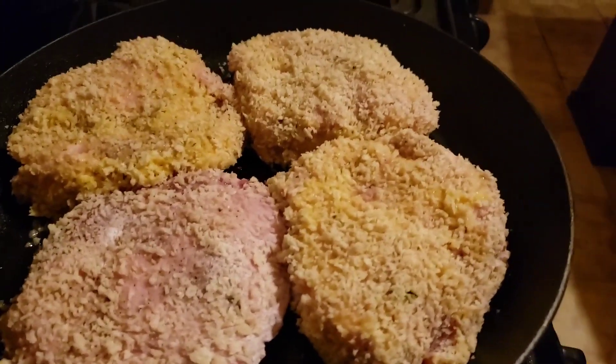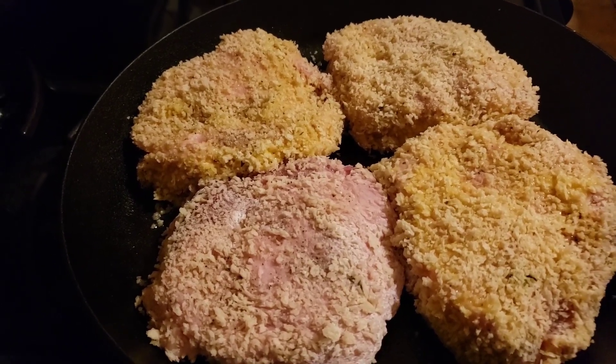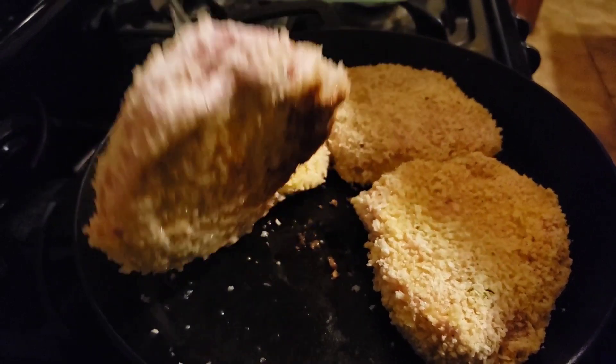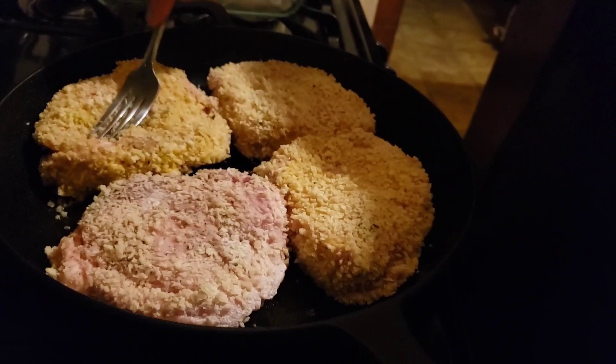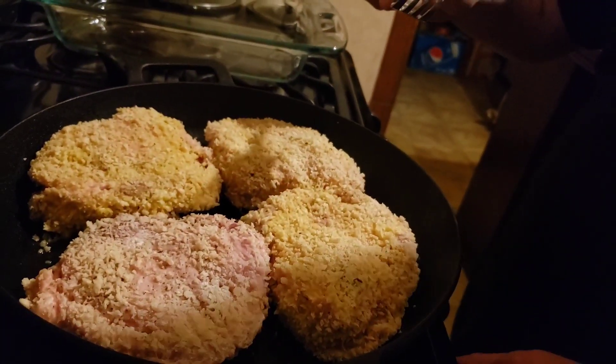Good to be back with you folks — been away for a little bit, been a little under the weather, and swamped with work. We'll turn the heat up here to about a medium high. These are thick chops.